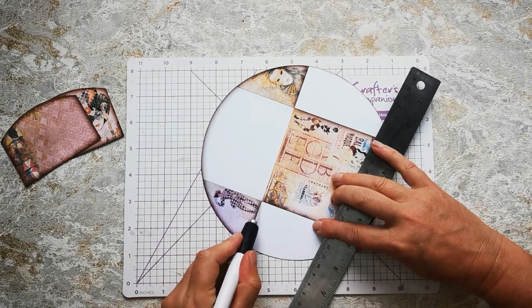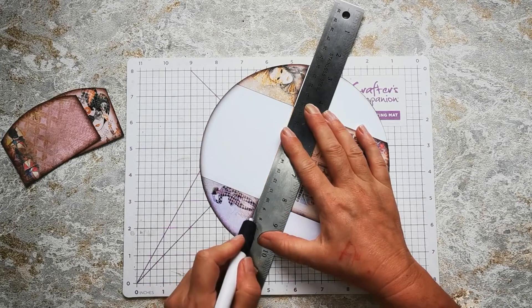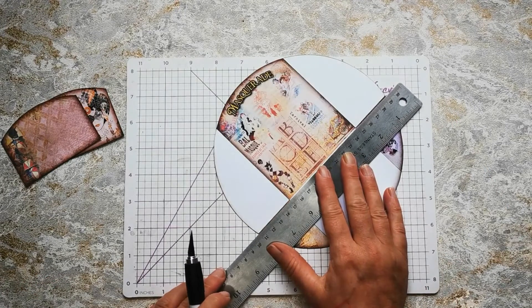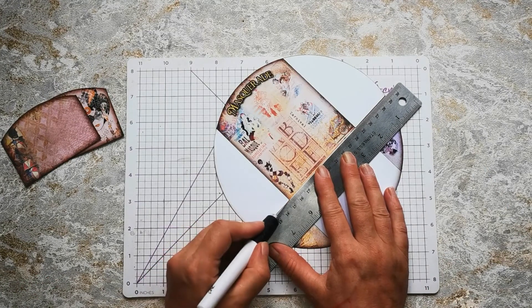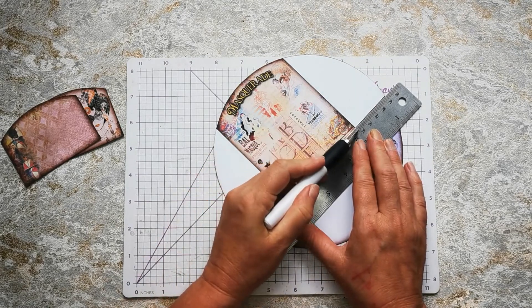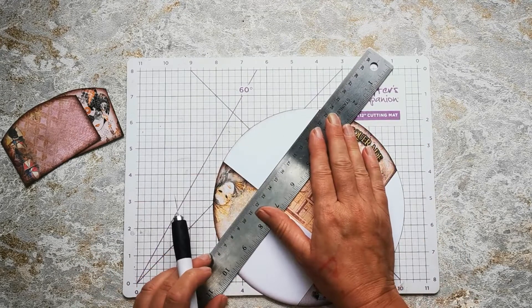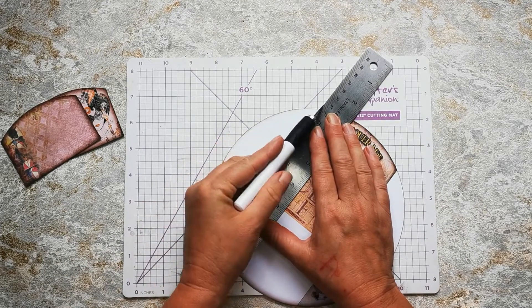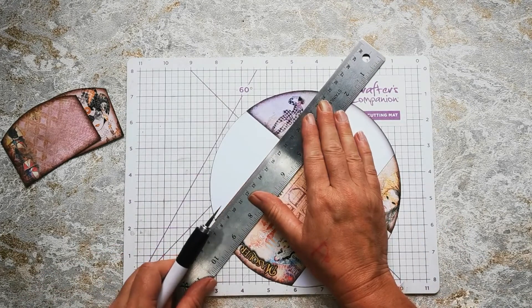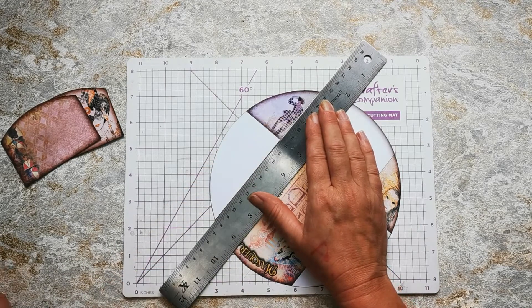Cut from this point here to the edge and the same on the other side. Then with the back of my craft knife, I'm going to give myself a score line here. I'm going to come all the way down this line here, making sure I use the back, not the front. And down here as well.